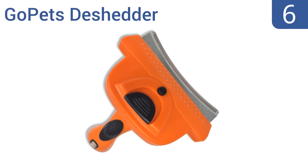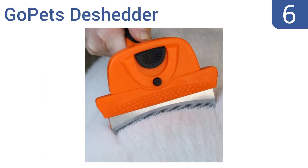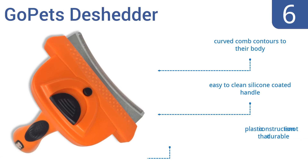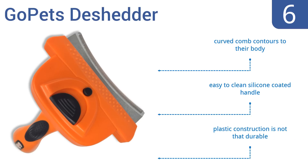Moving up our list to number 6, the GoPets de-shedder is an affordable solution to removing your pet's dead undercoat. This professional grooming tool is great for all breeds, and has an automatic fur ejector that allows the hair to easily fall off the brush with just the push of a button. The curved comb contours to their body, and it has an easy-to-clean silicone-coated handle. However, the plastic construction is not that durable.